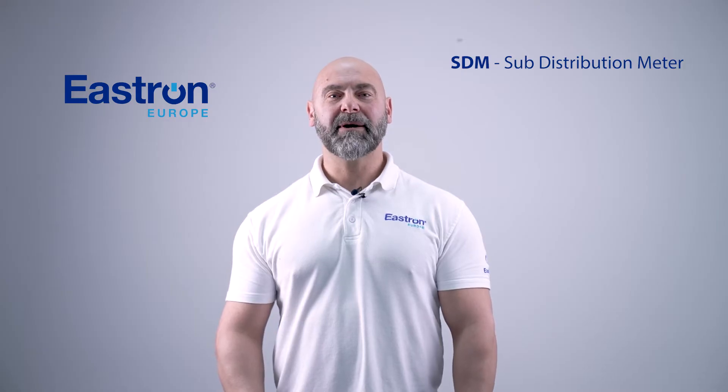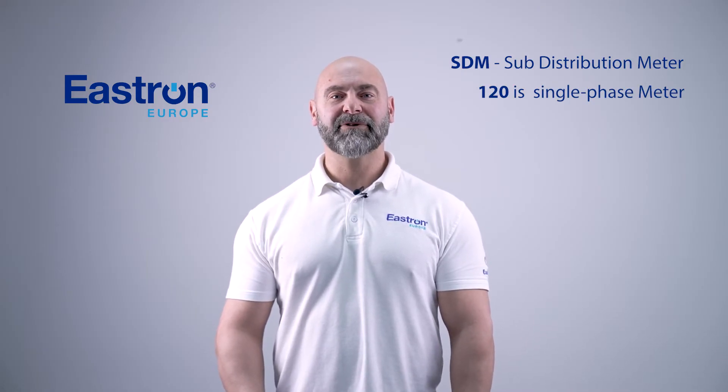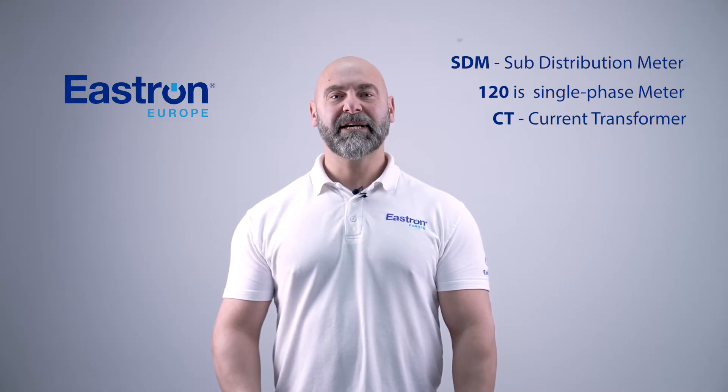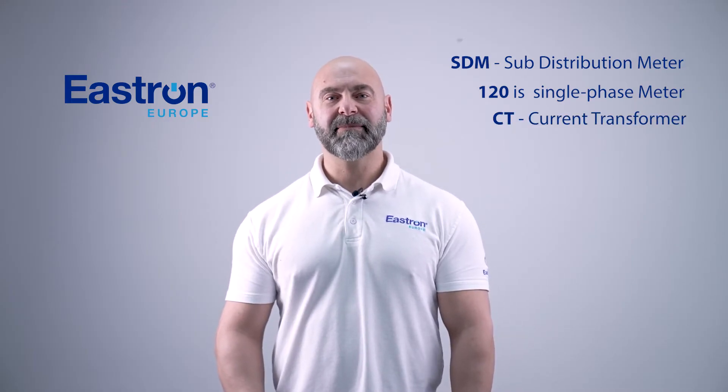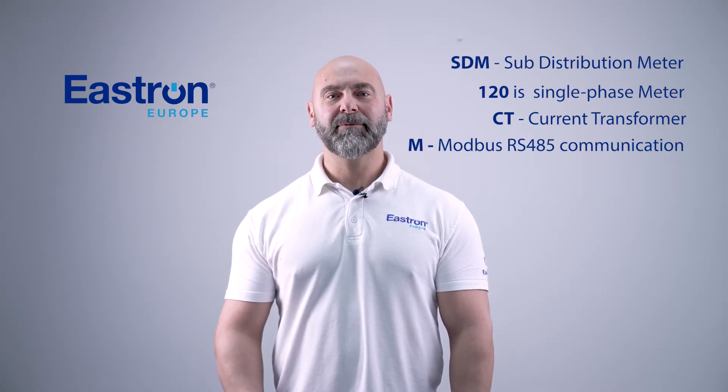SDM stands for Sub Distribution Meter, 120 is the single phase range of meter, CT is the current transformer to be connected to the meter, and M stands for the Modbus RS485 communication.